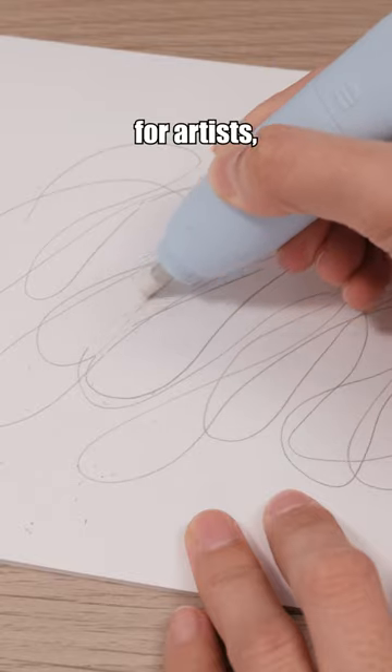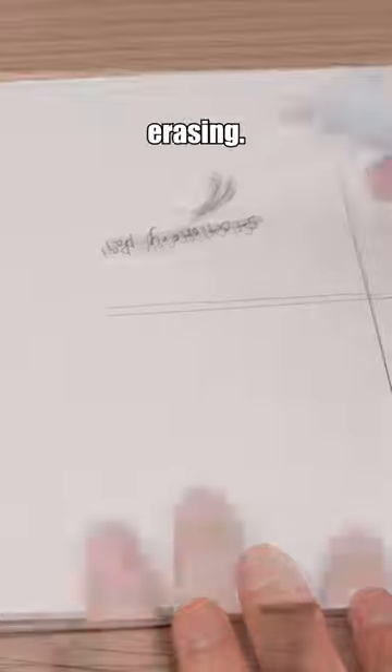This eraser is perfect for artists, with its electric design allowing for faster and cleaner erasing.